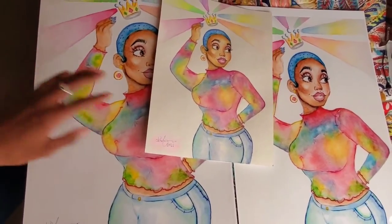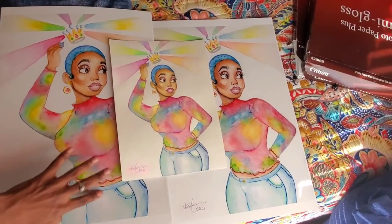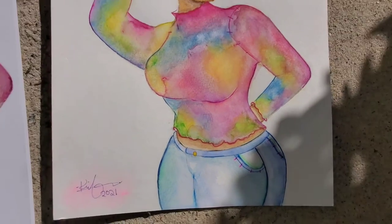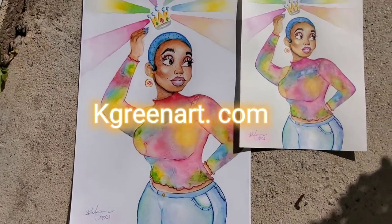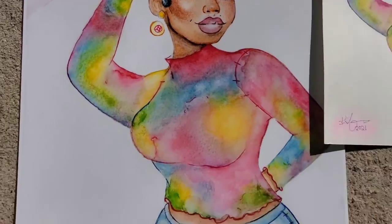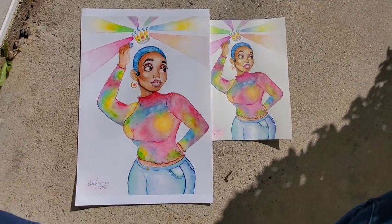I'm very happy with the results and I hope you all are too. In a moment I'm going to show how it looks in natural light — the original and the new print. Thank you so much to everybody who stayed this long to watch the reveal, and here are the final results. You can buy both the original and the print at kgreenart.com. Look how nice the quality of the paper is — A1, beautiful, bright, saturated, and sturdy. It's made on the good stuff. Thank you so much for watching and you all have a great day.